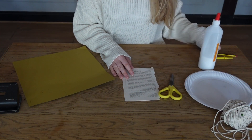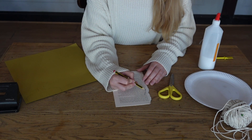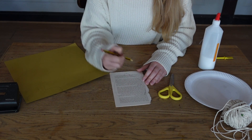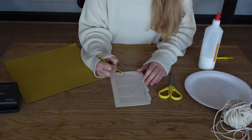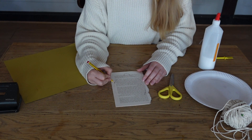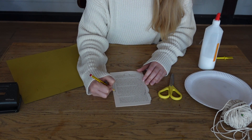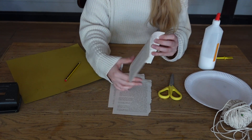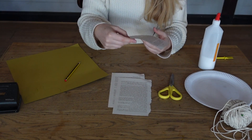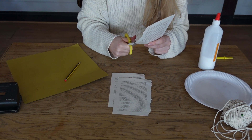First of all, what we're going to need to do is draw an acorn shape on some sheets from your book. Just get an old book, one that you're not using anymore, and rip out — I've got five pages here, but you can make the garland as long or as short as you like. I've just drawn a rough shape out. What I'm going to do now is cut it out and then use this one as a template for the rest of my acorns.